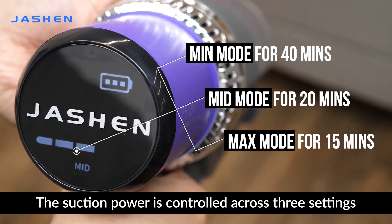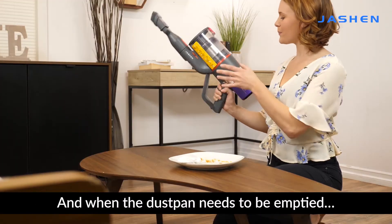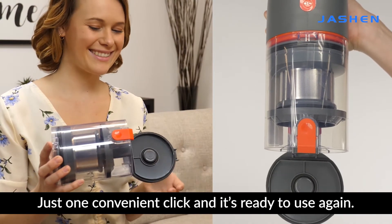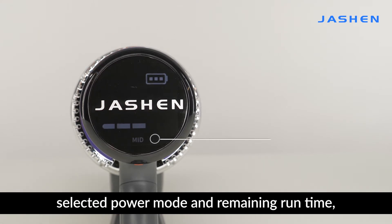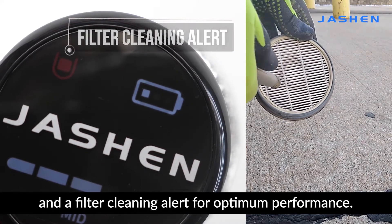The suction power is controlled across 3 settings to clean throughout the home, and when the dustbin needs to be emptied, just one convenient click and it's ready to use again. It also has a built-in filter sensor, an LED screen that shows selected power mode and remaining runtime, and a filter cleaning alert for optimum performance.